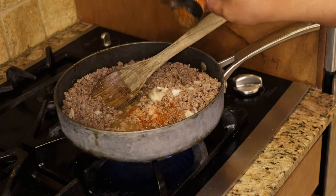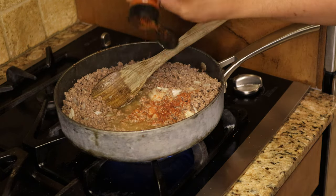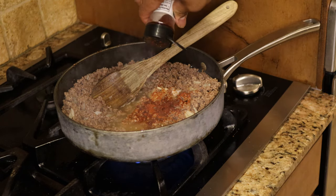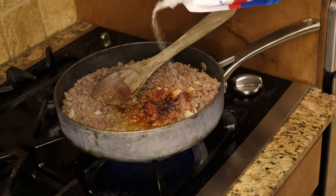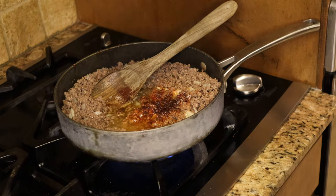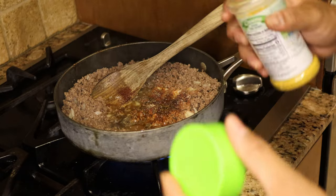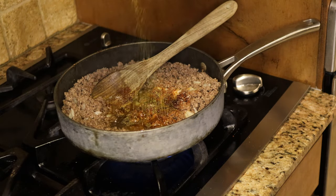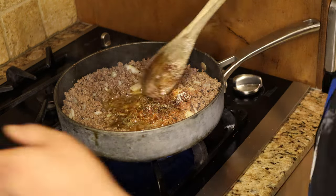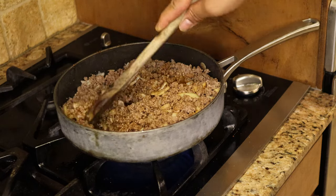Here's what we're using for seasoning: a teaspoon of cayenne, a tablespoon of paprika, a tablespoon of chili powder. You want to lightly season it because the chips are already salty. Then some black pepper — about a tablespoon — and then just a little bit of adobo seasoning and some garlic powder. Make sure you cook everything thoroughly and we're almost ready to start getting our tacos together.